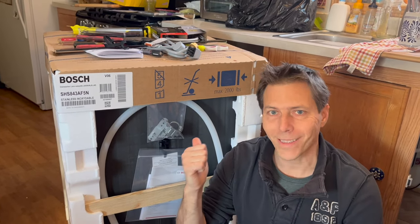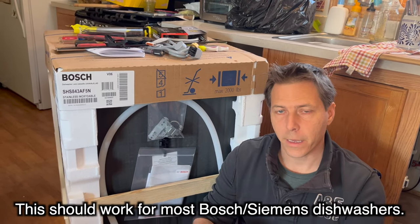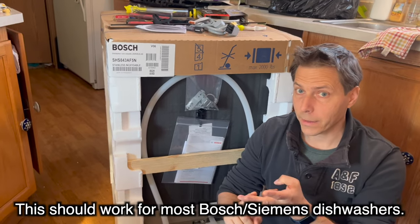Hello everybody, I'm Tom and today we're going to install this Bosch Series 300 dishwasher that you can buy in America at either Lowe's or Home Depot or elsewhere online.